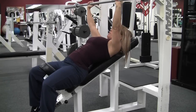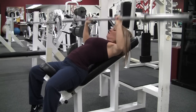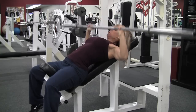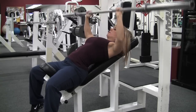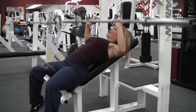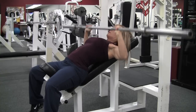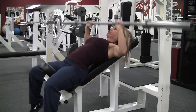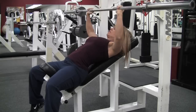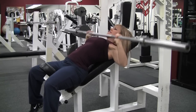Hi everybody, today's workout is a chest workout from February 6th, Monday, and this was my 7th workout and the first time I've done incline bench press in a long time. I usually do dumbbells, so today I felt like I wanted to start with these. I warmed up with the bar, which is 45 pounds, did 25 reps, and felt these really, really good.